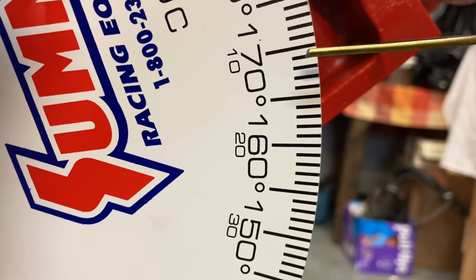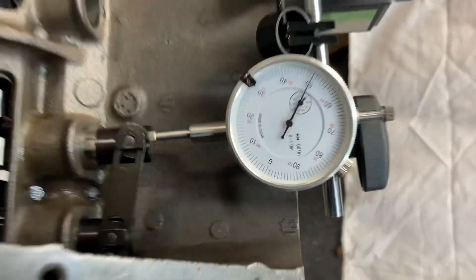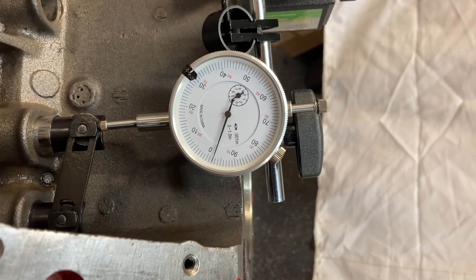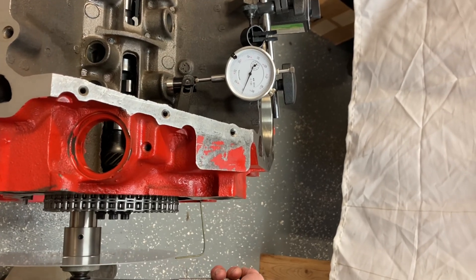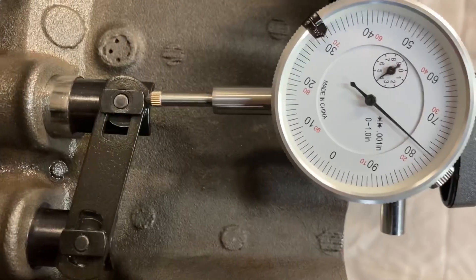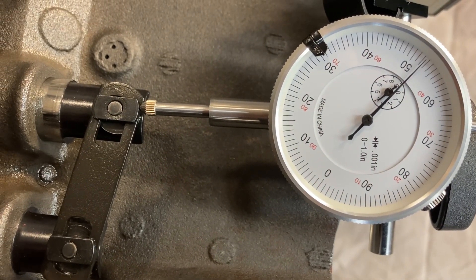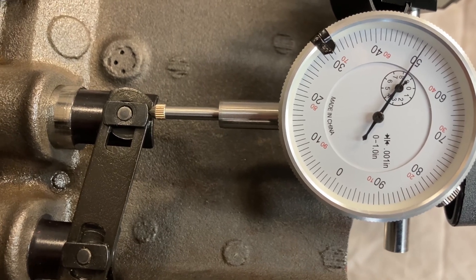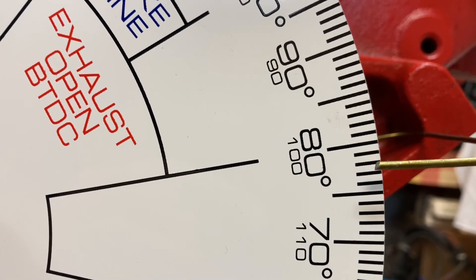I went past it. So we go to 50 thousandths and record — 169. I'll write it down. Opposite direction, we go back to zero, and continue turning the same direction so that'll get us 50 thousandths the opposite side of the top of the lobe. Right there — record our number: 77.